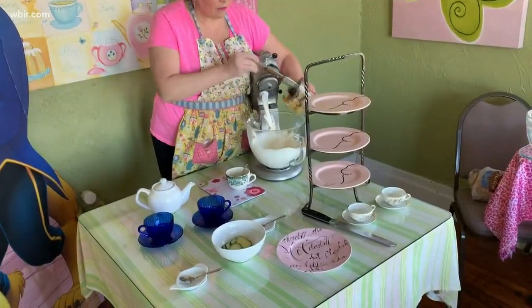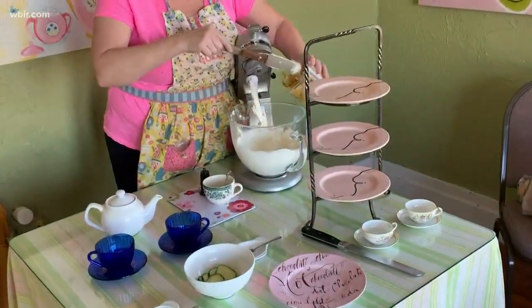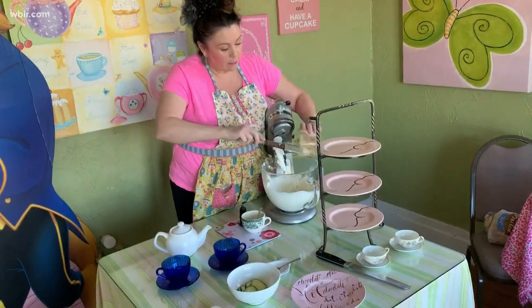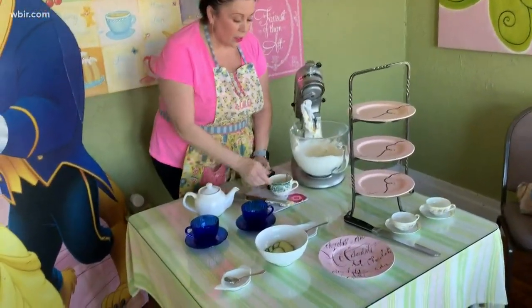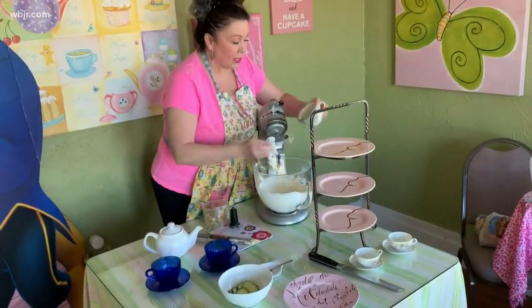I'm going to go ahead and put the veggie mixture in there. Scrape all that in — the juices are good too, that'll make it a little more spreadable. Then in addition to that, I am going to put one tablespoon of mayo, and that's good in everything.